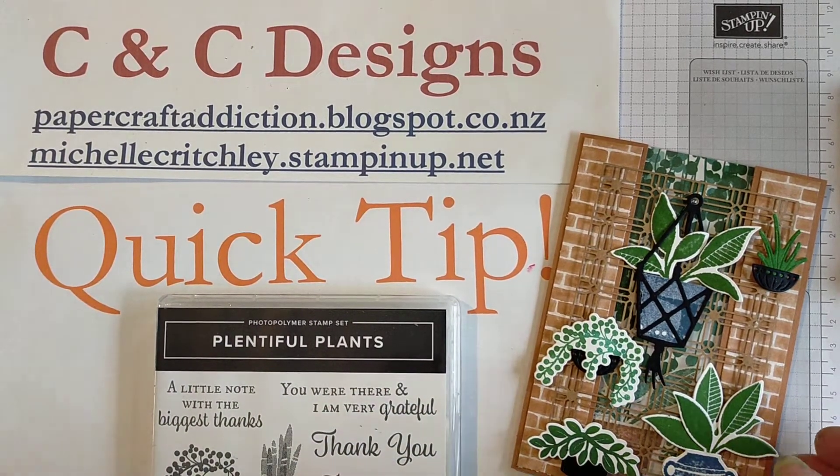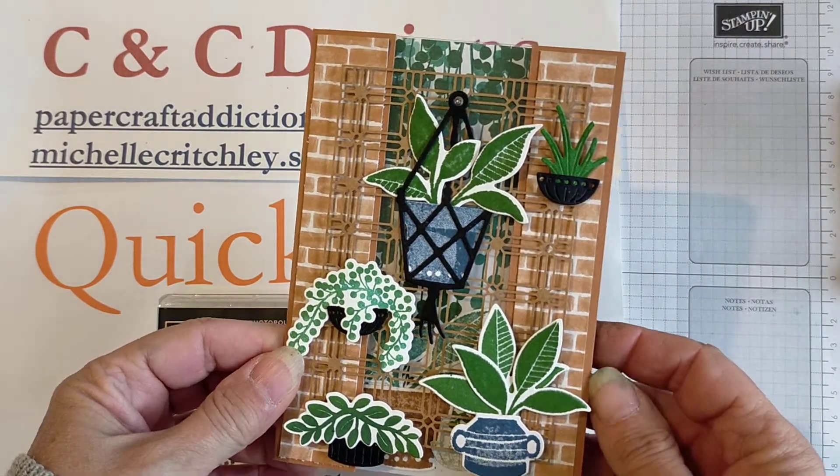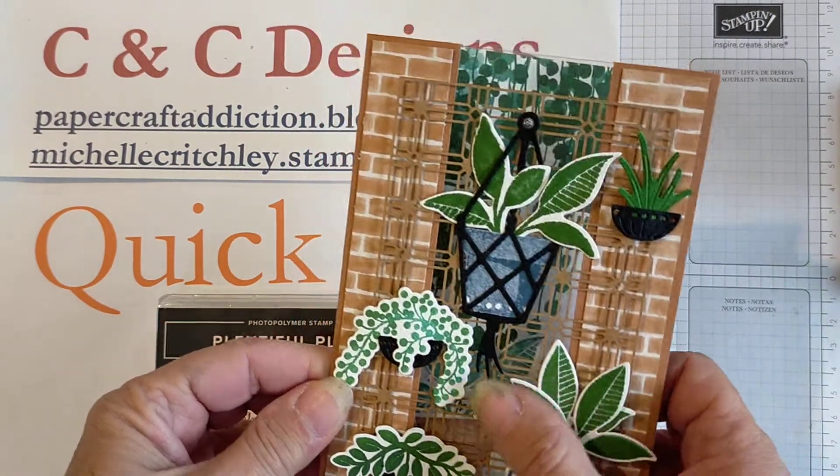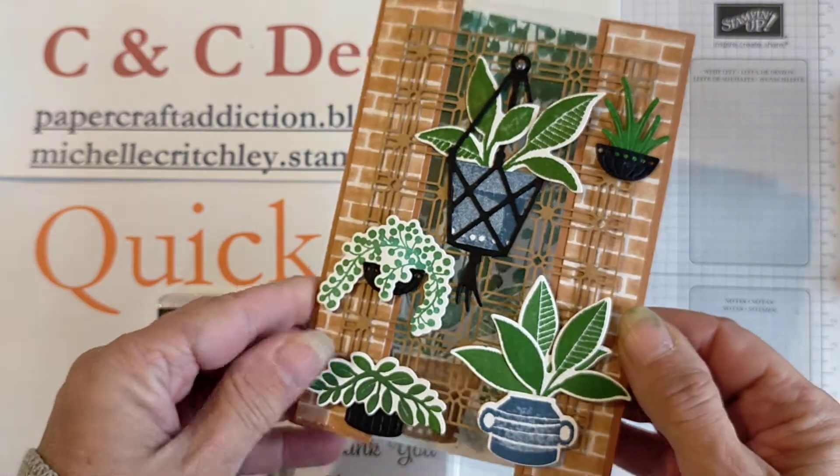When you're creating a project such as this fancy fold card and you're stamping things using scrap paper, be aware of how the images will sit.